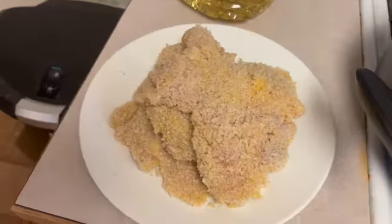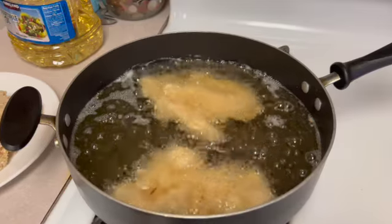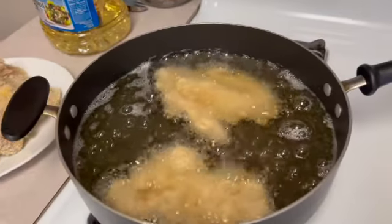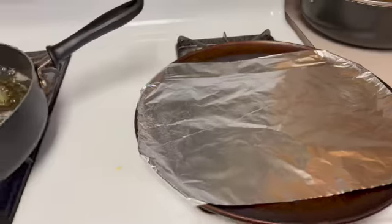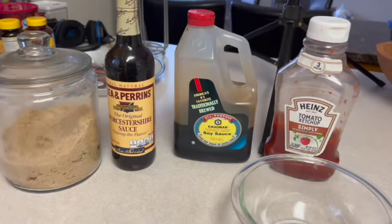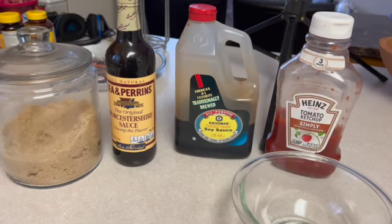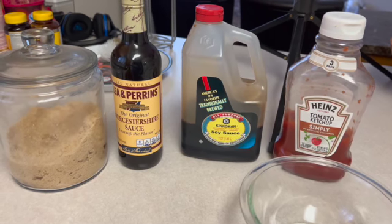We're teaching that to our boys too — that you wash your dishes by hand. Please don't come for me, this is just how I was raised and how I'm raising my kids. For the katsu sauce I use brown sugar, Worcestershire sauce, Kikkoman soy sauce, and ketchup.